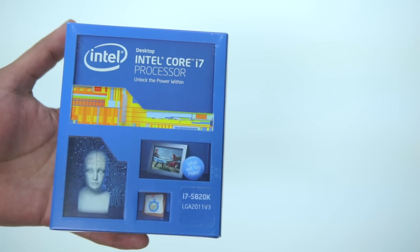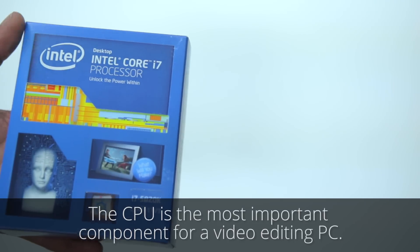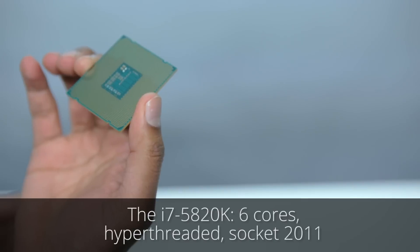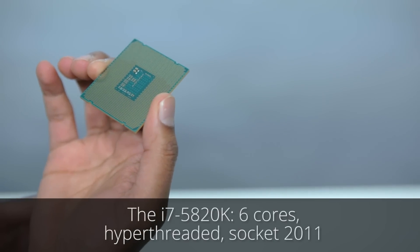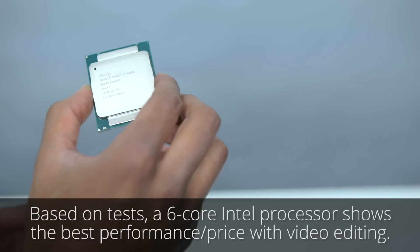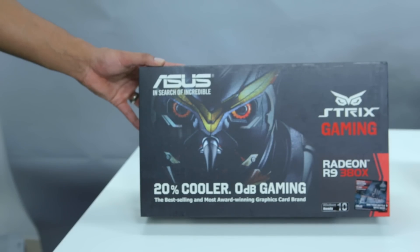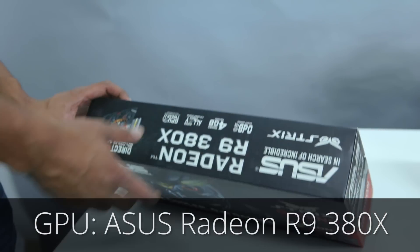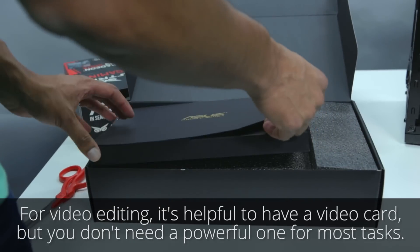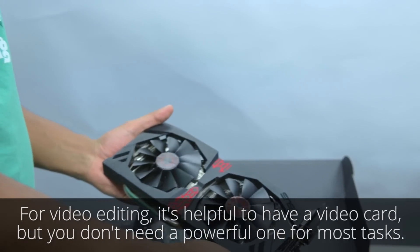For the CPU, Ahamud went with the i7-5820K. The CPU is the central part of any video editing PC, and it is by far the most important component. The 5820K is a high-performance 6-core hyper-threaded processor. Based on tests, a 6-core CPU seems to be the sweet spot for video editing in terms of price for performance.